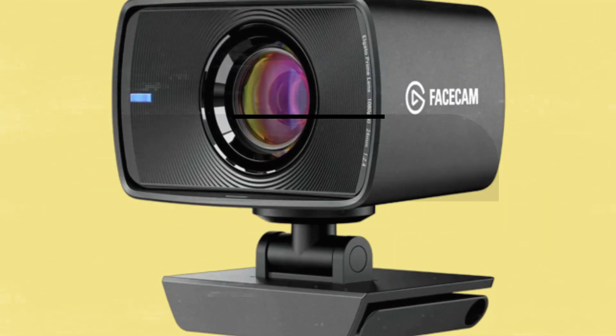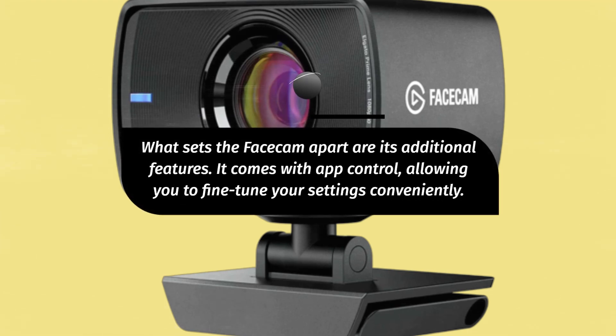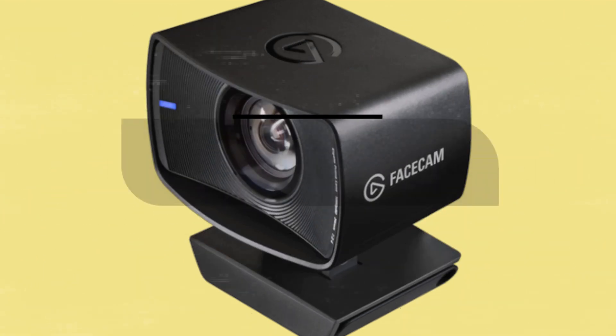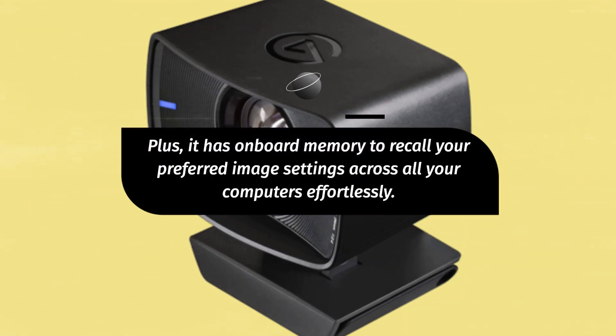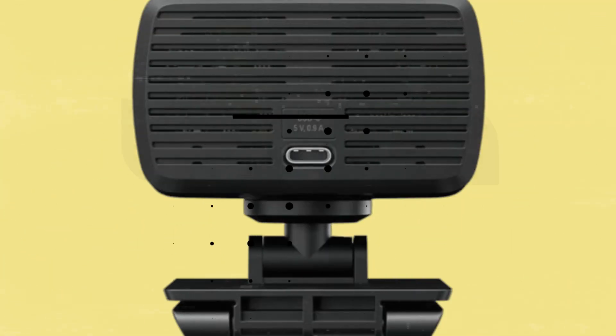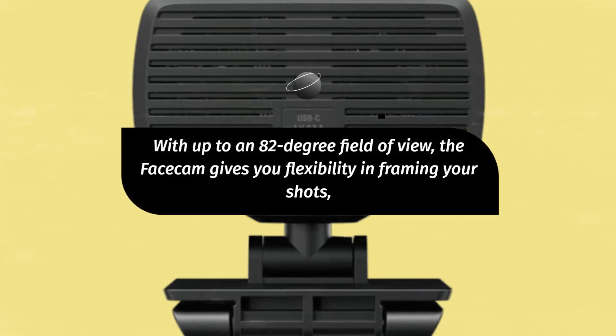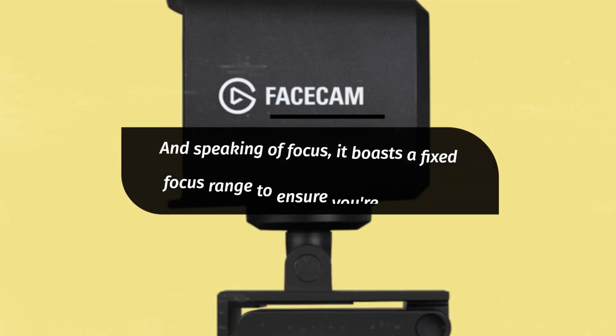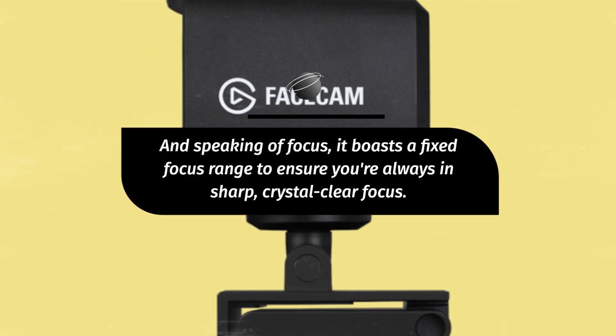What sets the Facecam apart are its additional features. It comes with app control, allowing you to fine-tune your settings conveniently. Plus, it has onboard memory to recall your preferred image settings across all your computers effortlessly. With up to an 82-degree field of view, the Facecam gives you flexibility in framing your shots, whether you want to focus on your face or showcase your surroundings. It also boasts a fixed focus range to ensure you're always in sharp, crystal-clear focus.